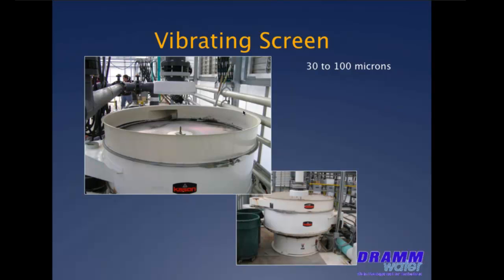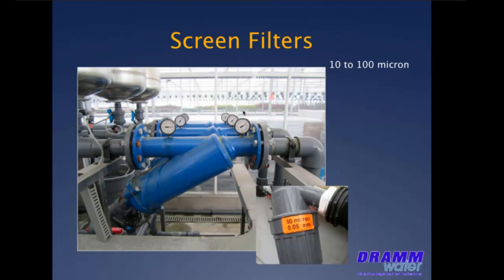Primary filtration is taking out the big chunks — the leaves, the soil particulate, et cetera. Secondary filtration brings it down to about 50, maybe as little as 25 or 20 microns. Tertiary filtration is where we bring that down to 10 microns or less. Anything fewer than two or three stages to get down to that level generally results in too frequent backwashing and excessive clogging.